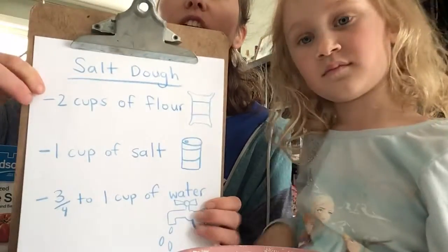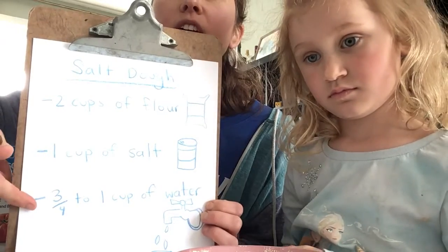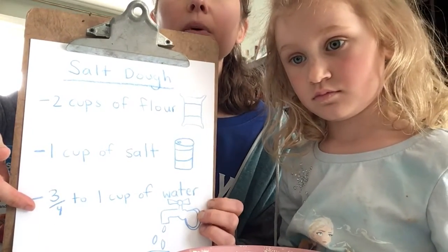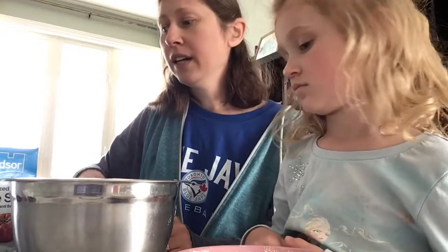Here's the stuff that you're gonna need. We're gonna need two cups of flour, one cup of salt, and three quarters to one cup of water. You're also gonna need a bowl and a spoon or fork or something to mix it with, and that's everything.